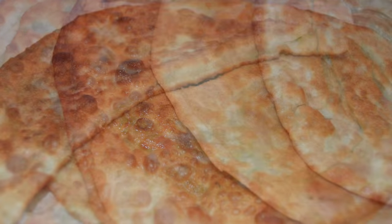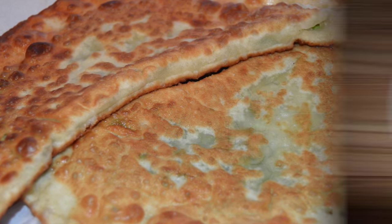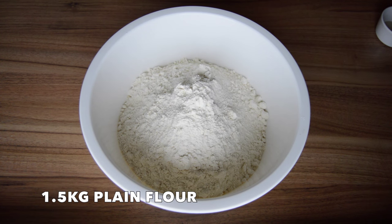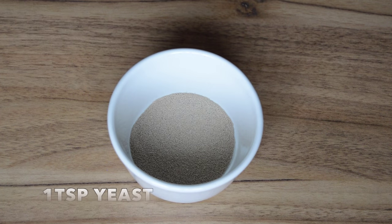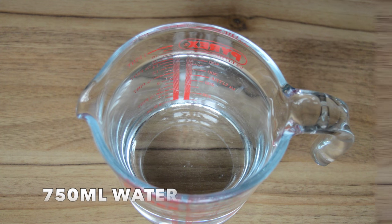Welcome to my Afghan kitchen. In this video I'll be showing you how to make bolani, which is an Afghan pastry dish. First we're going to make the dough. For this you're going to need about one and a half kilograms of flour, a tablespoon of salt, a teaspoon of yeast, two tablespoons of oil, and about 750 milliliters of water.